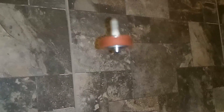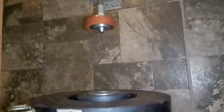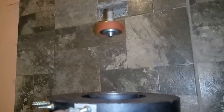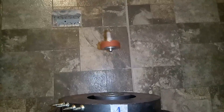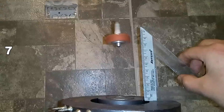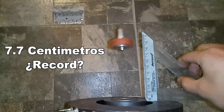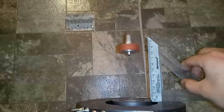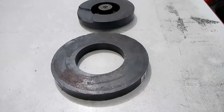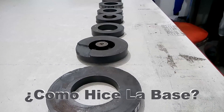This video is brought to you by B.I.P. In this opportunity, I will use 10 large magnets for the base.